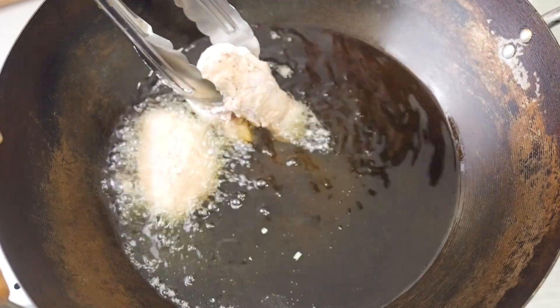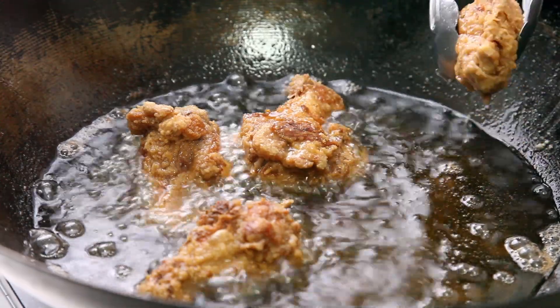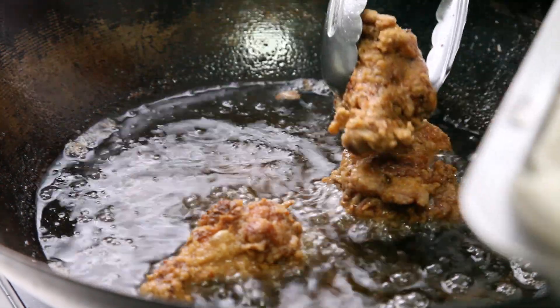Traditionally, chicken wings are used, but you can use boneless chicken thighs as well. While you're at it, make a ha chiong gai burger — just like how McDonald's did it.